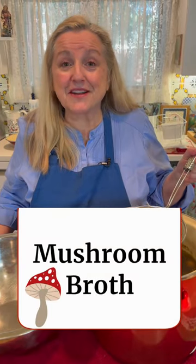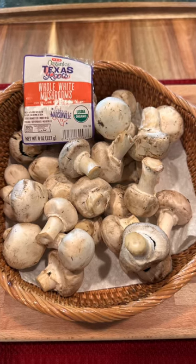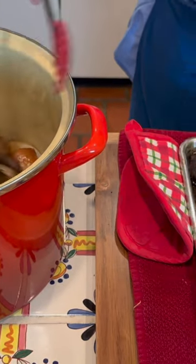Hi, sweet friends. Did you know it's very easy to make a mushroom broth, a nutrient-rich mushroom broth, with mushrooms right from your grocery store? You don't need any of those fancy exotic mushrooms. White button mushrooms and the baby bellas or the portabellas, whichever they have at your grocery store, are loaded with vitamins, minerals, and antioxidants.